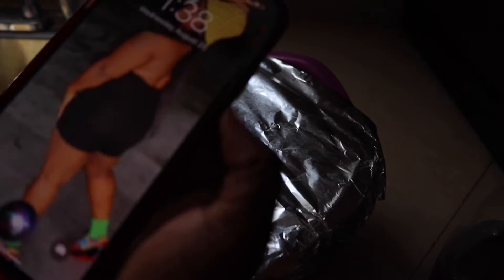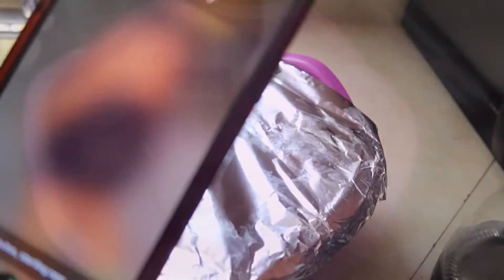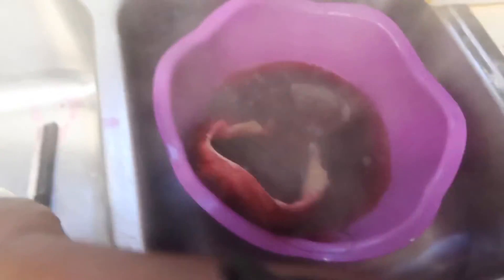Siri, set timer for five minutes. We'll sit our timer for five minutes and then we'll be back.